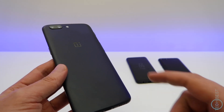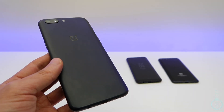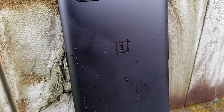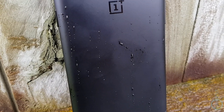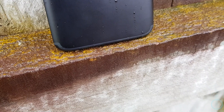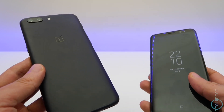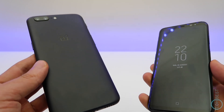Fast forward to today in 2017, the OnePlus 5 is the most expensive OnePlus phone to date and it can no longer be considered a budget phone. But does that mean you shouldn't buy this phone? No, not at all. This phone is excellent and worth every penny. It is still cheaper than a Galaxy S8 while delivering a flagship level experience.